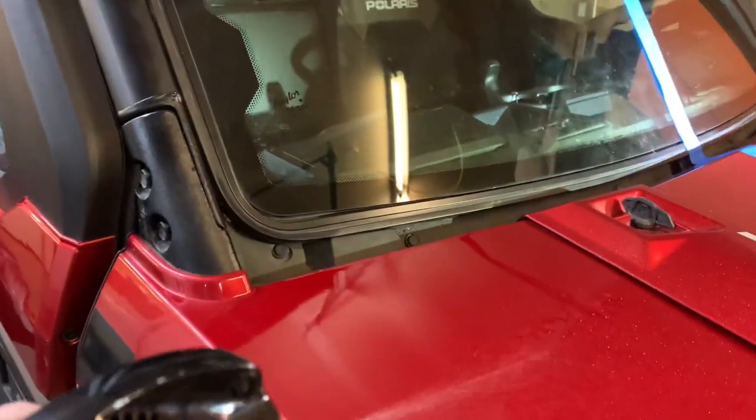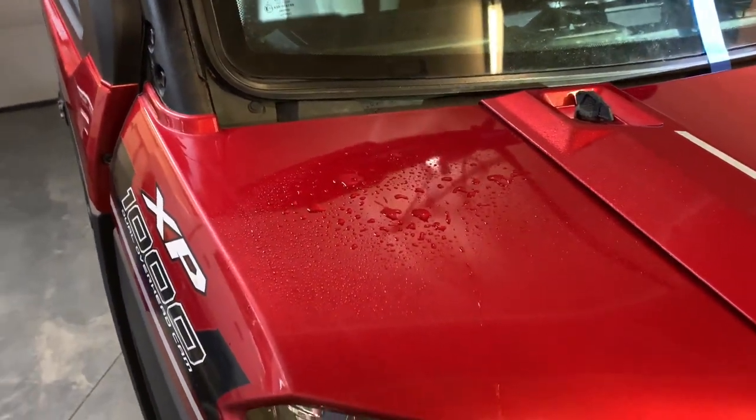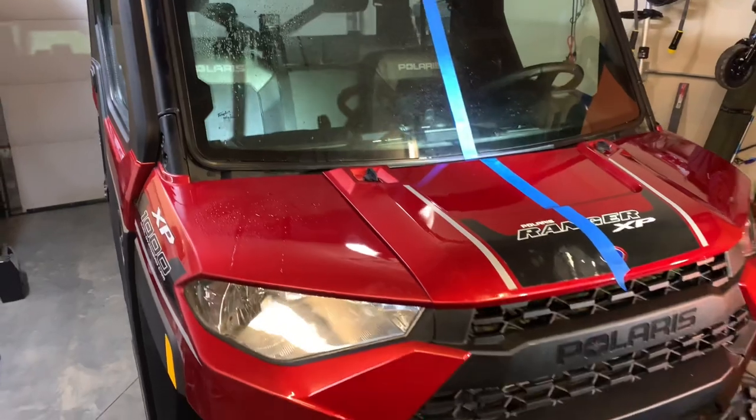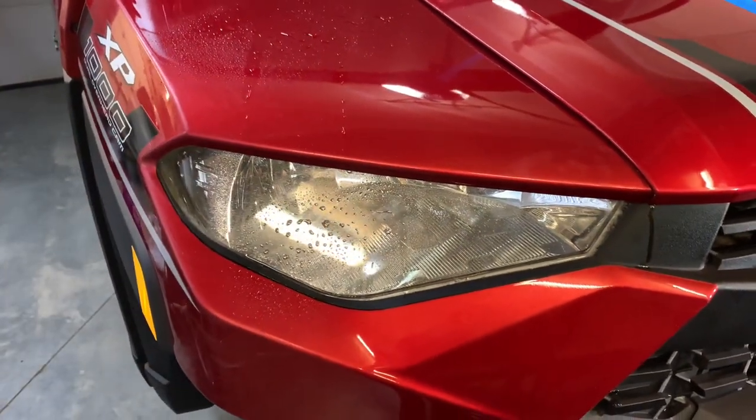Now I'm going to use a spray bottle with some water to check the hydrophobic properties of each product. The side that we used the Meguiar's wax on is holding up as expected. As you can see, the hydrophobic properties are pretty good — the water beads up really well and runs right off. The same thing happens with the headlight and the front of the vehicle.